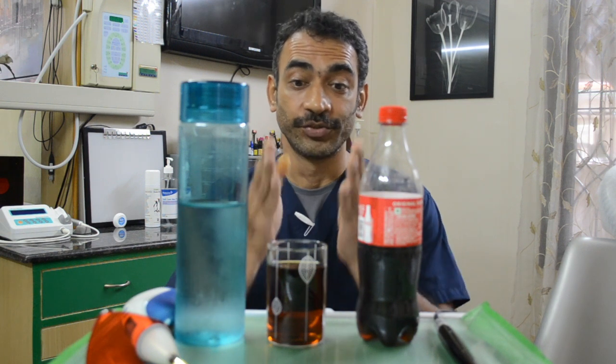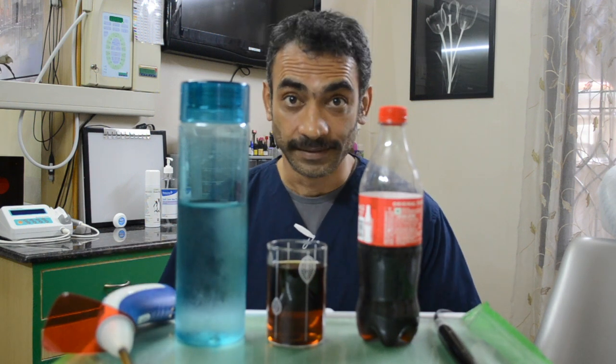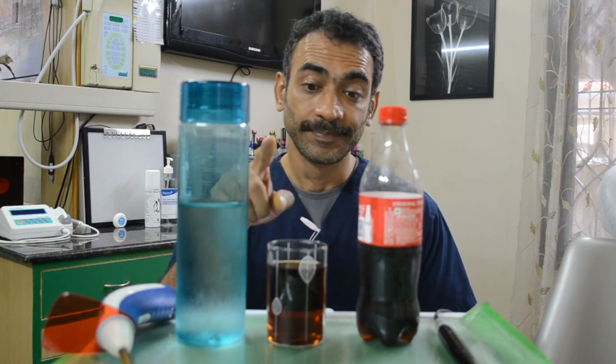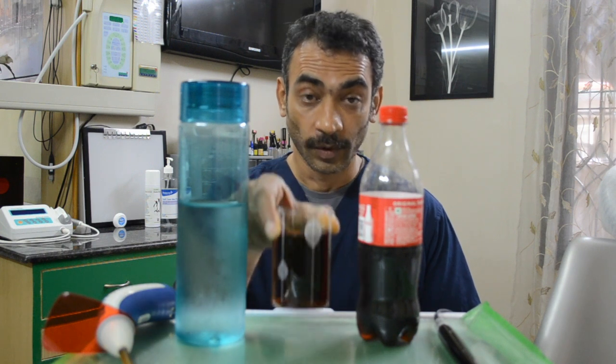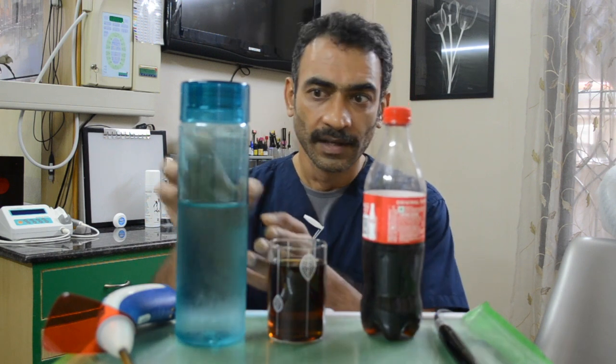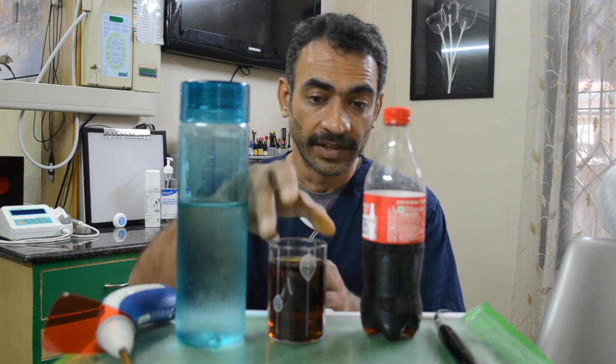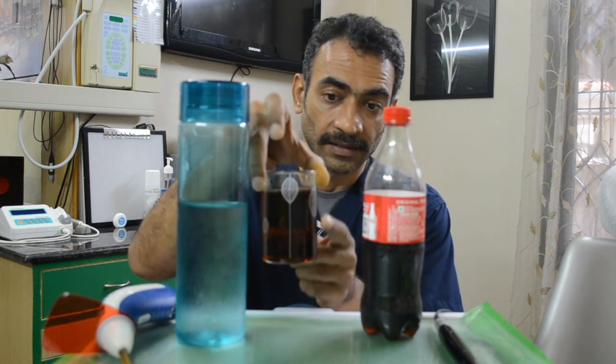Hi and welcome back to the Dental Advisor. Today we're going to do a simple test to check out whether your curing light does its job or not. To do that, get yourself a glass — an ordinary glass — fill about a third with Coke or Pepsi just for the color, and then fill the rest up with ordinary water, and you get a color something like this.